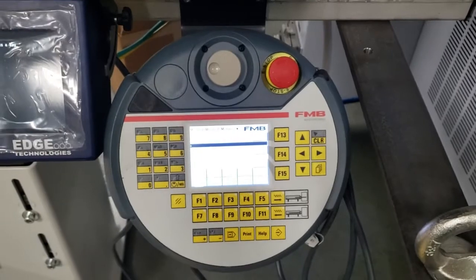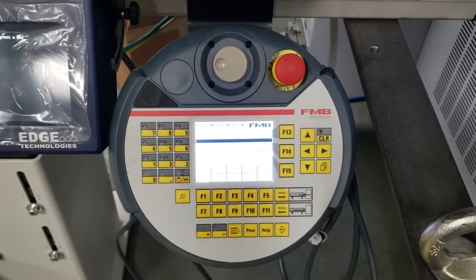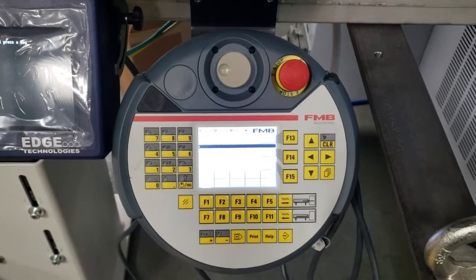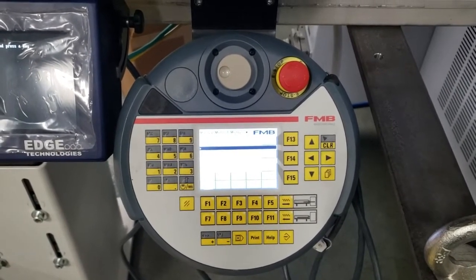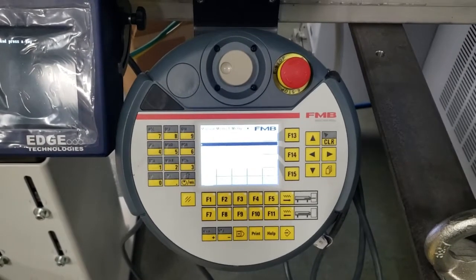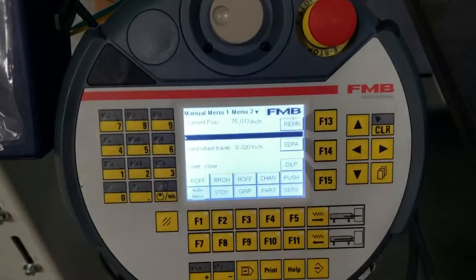I'm Brian with Edge Technologies and this video is going to instruct you how to perform a control reset or servo reset on an FMB Bosch controlled bar feeder.